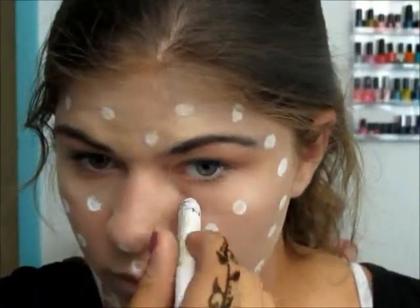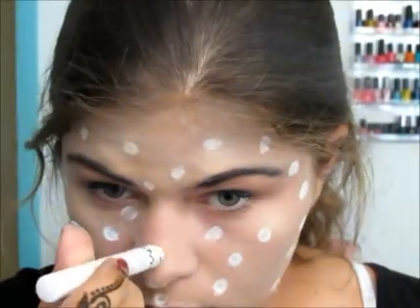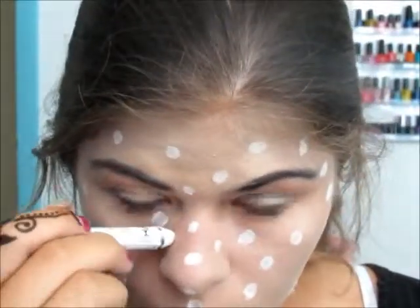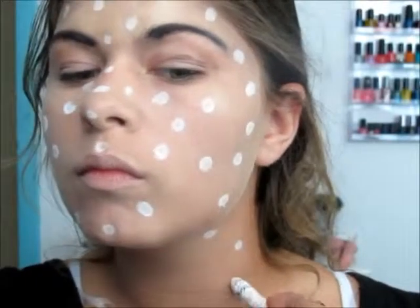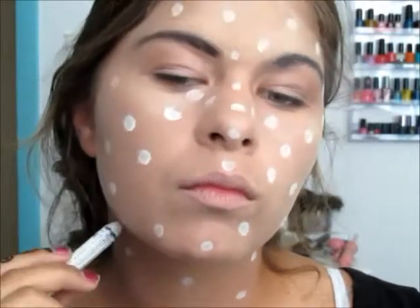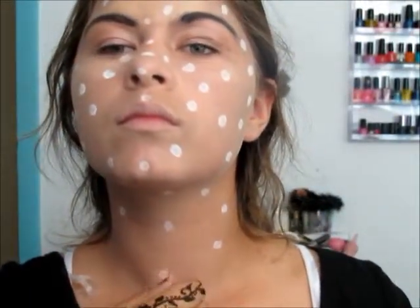We're going to go on to the most important feature, which is putting the dots — the pop art dots — on our face. I'm taking the NYX Jumbo Eye Pencil in Milk, and there's no real technique to this. I found that I was really just rolling the giant jumbo stick into my face. If you want it really perfect, you can fix the ones that are messed up with the white eyeliner. It's really simple to do and it looks really cool.